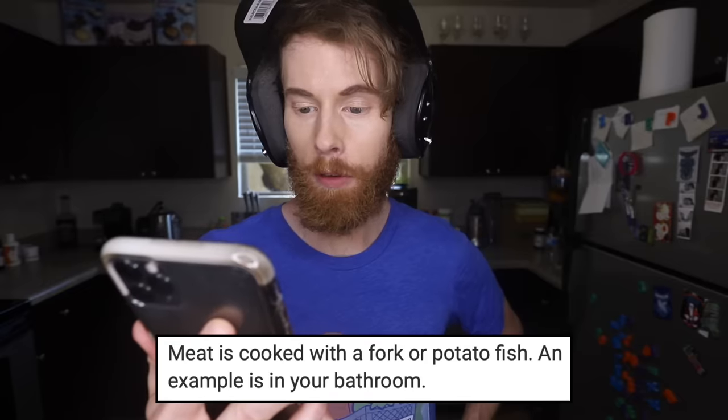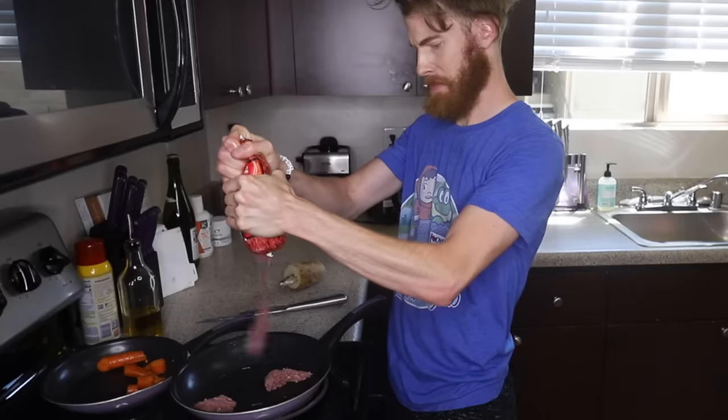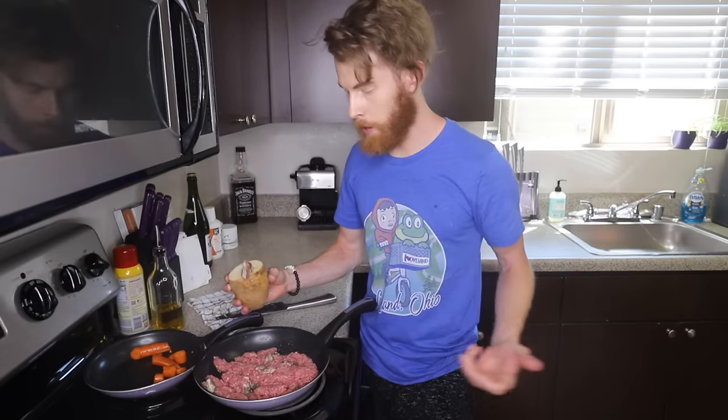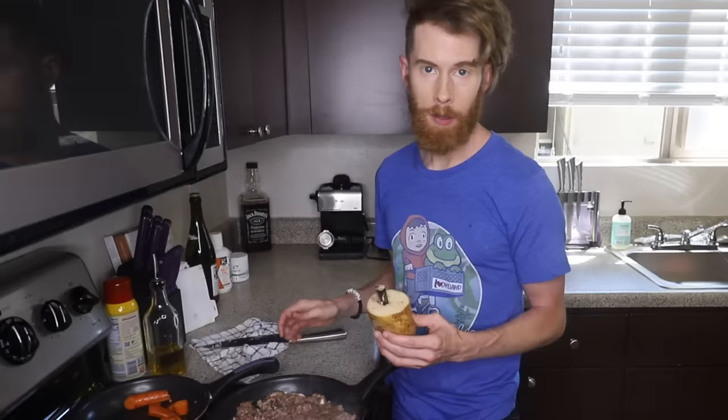Step five: 'Meat is cooked with a fork or potato fish. An example is in your bathroom.' I don't know if it's the concussion, but what's a potato fish? An example is in your bathroom. Well, that's exactly what I thought it was going to look like. Meat. I'm a vegetarian now. It's like popping a meat pimple. My potato fish keeps breaking. Don't worry, it came with replacements. Two potato fishes in a day? Don't worry, there's plenty of fish in the sink.